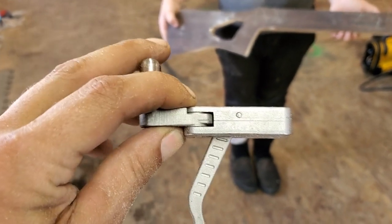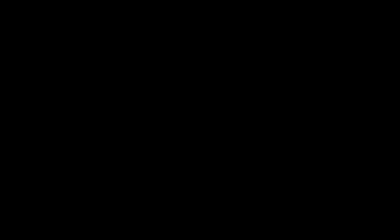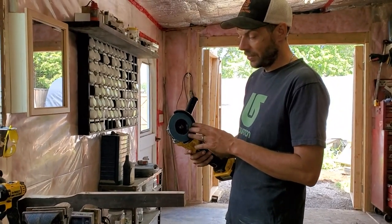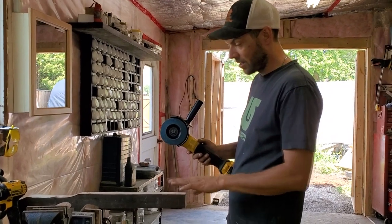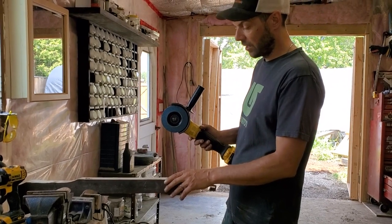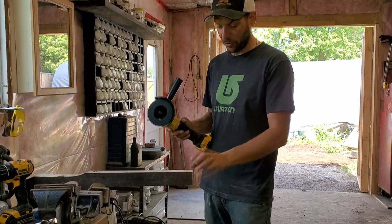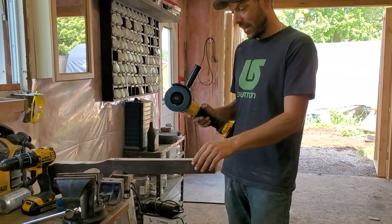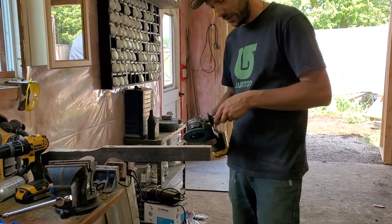I'm using an 80 grit flap disc on my grinder to take the bulk of the material down and get the rounded shape, then we'll finish off with a palm sander to clean up the areas. I'm maintaining one inch away from the end here just to keep the strength, and I'm going to taper it out from there. I'll just take you through me shaping this thing into place.